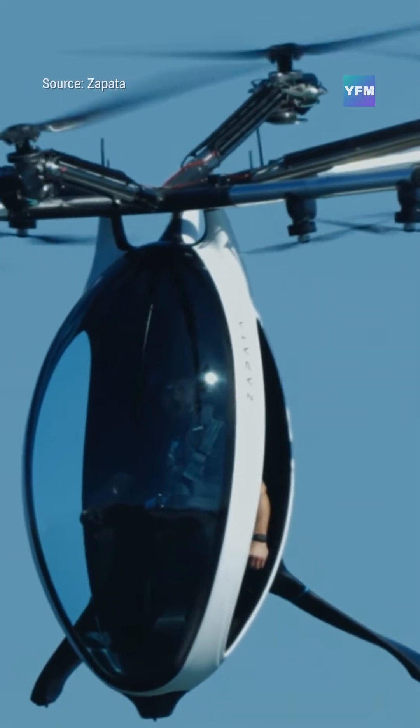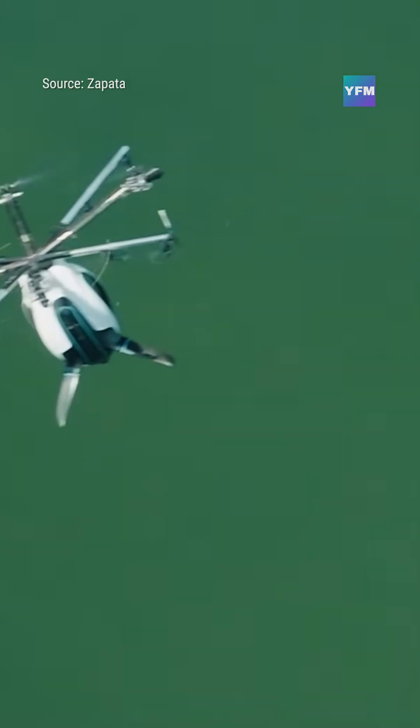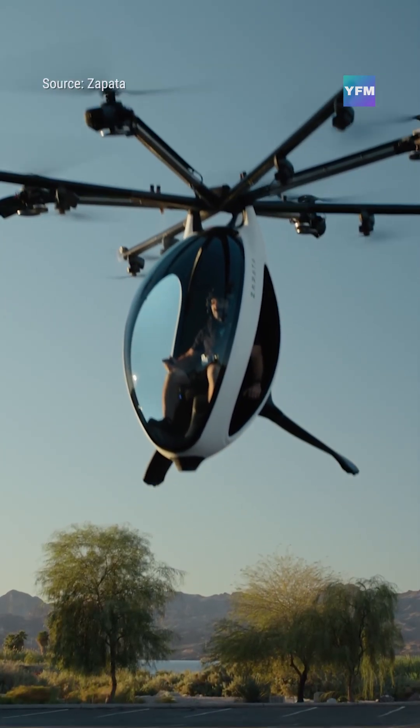Zapata's mission is simple: no runway, no cockpit complexity — just lift, fly, and land. To support new pilots, the company plans to open Air Scooter Flight Centers, where anyone can safely learn to fly one under professional guidance.